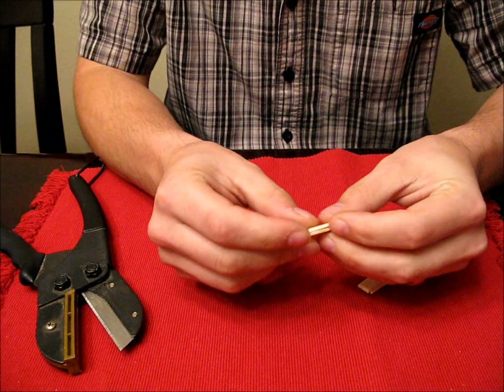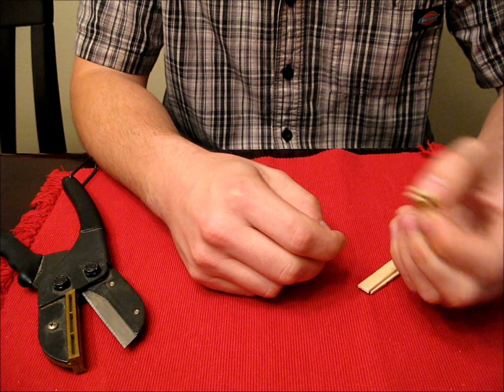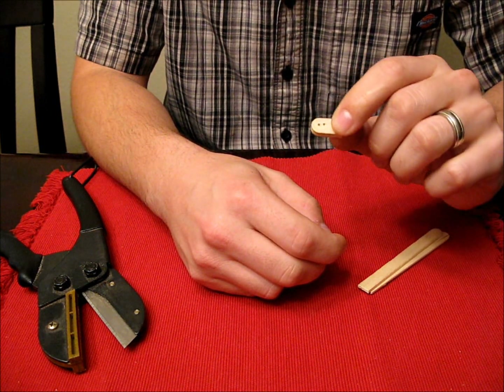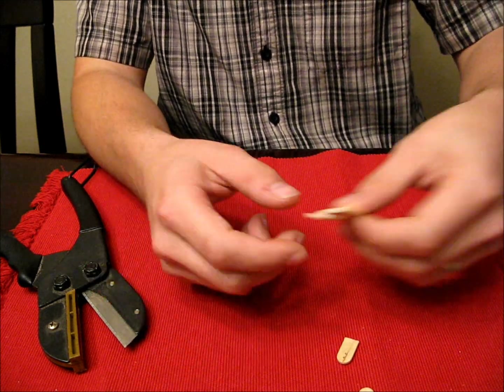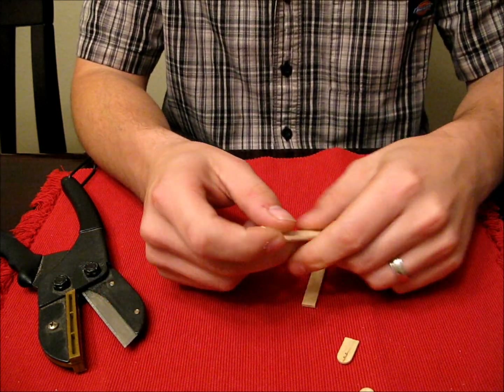It takes like 10 seconds, and for a dollar you can get a pack of popsicle sticks, so this will last you a while — extremely cheap. And if you mess up, no big deal, just go ahead and cut another one.